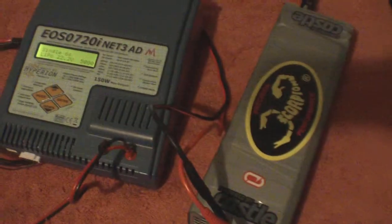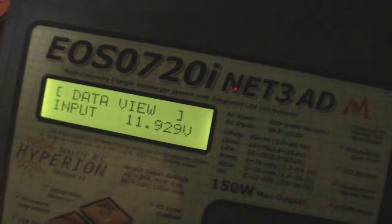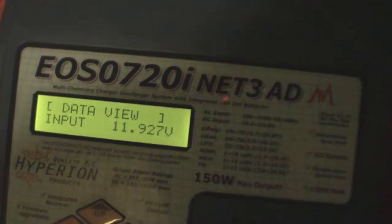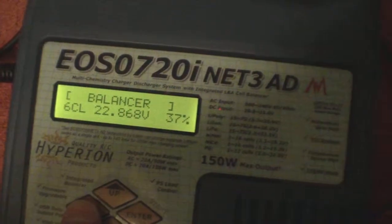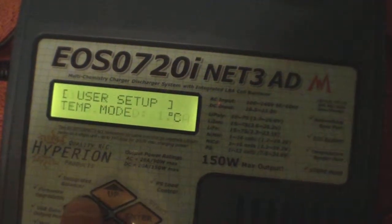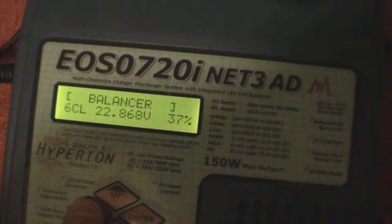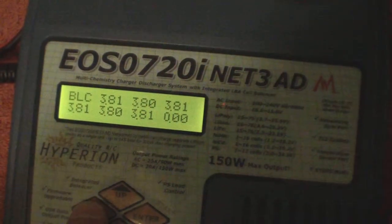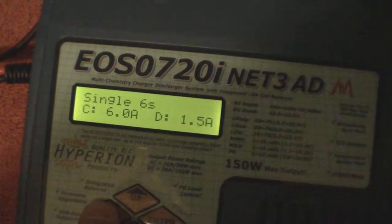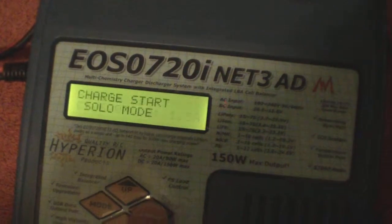So I got the power supply working. I'm getting basically 12 volts out of it — that's where my battery is at now. I didn't even use 80 percent of it, so I'm good. Here I am charging at six amps.